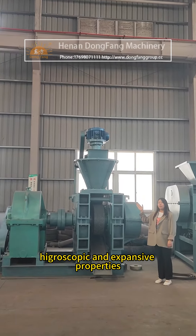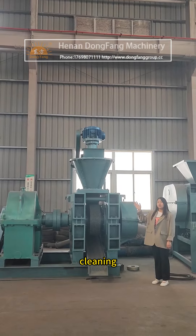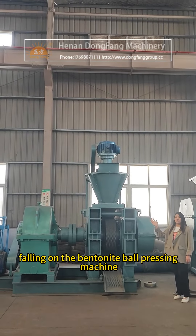Bentonite has strong hygroscopic and expansive properties. During bentonite ball press cleaning, we should carefully and in real time clean up the dust falling on the bentonite ball pressing machine.